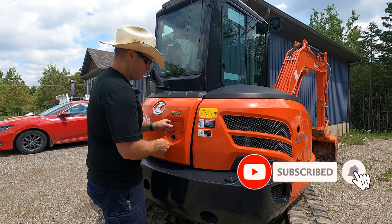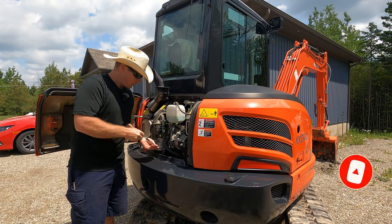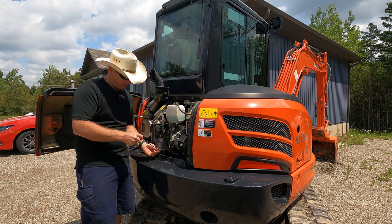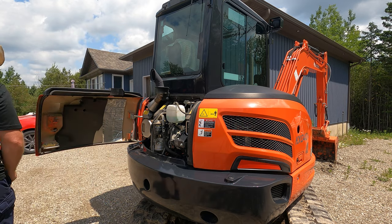So this might seem a little redundant, but I do want to run this machine in order to warm it up before this oil change. We'll just double check to make sure we actually have lots of oil in it, even though we are going to drain it. Let's get this bad boy fired up.